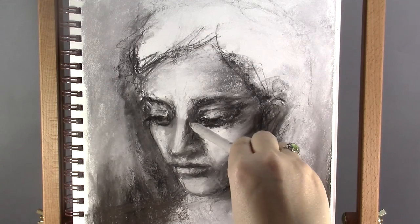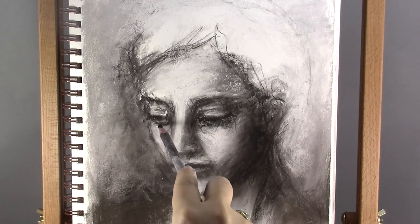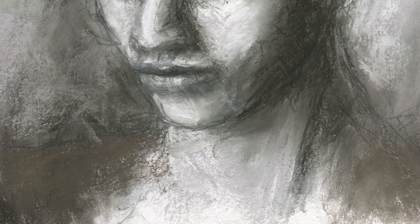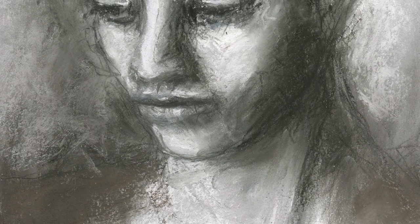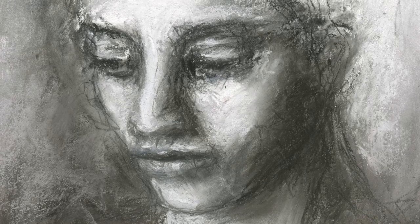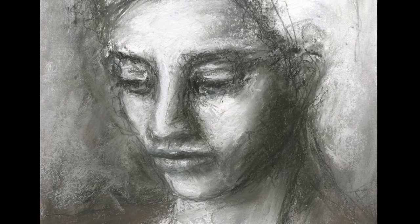Some finishing touches here and there, and then the portrait is finished. I'm loving all the lines and texture in this portrait. I'm calling it Contemplation because of the dreamy expression of her face.